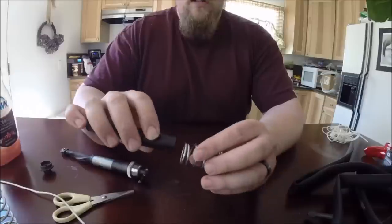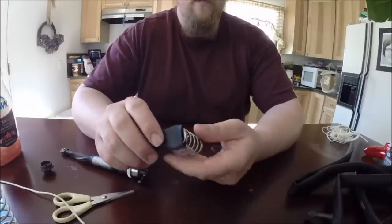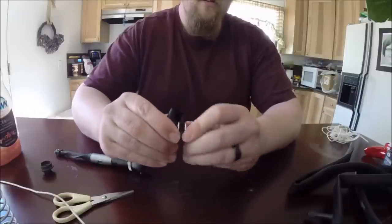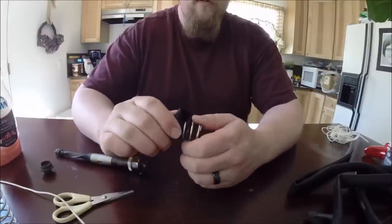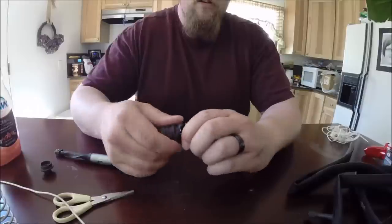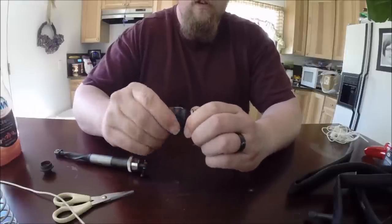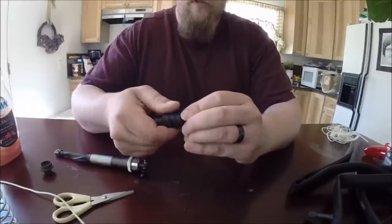Instead of going this way, we are going to go this way. All you have to do is just start twisting this thing. As you twist, see how we are working it on there? It is going to turn all by itself. And if you get little areas where it is sunk in, don't worry about that — we will fix that later.